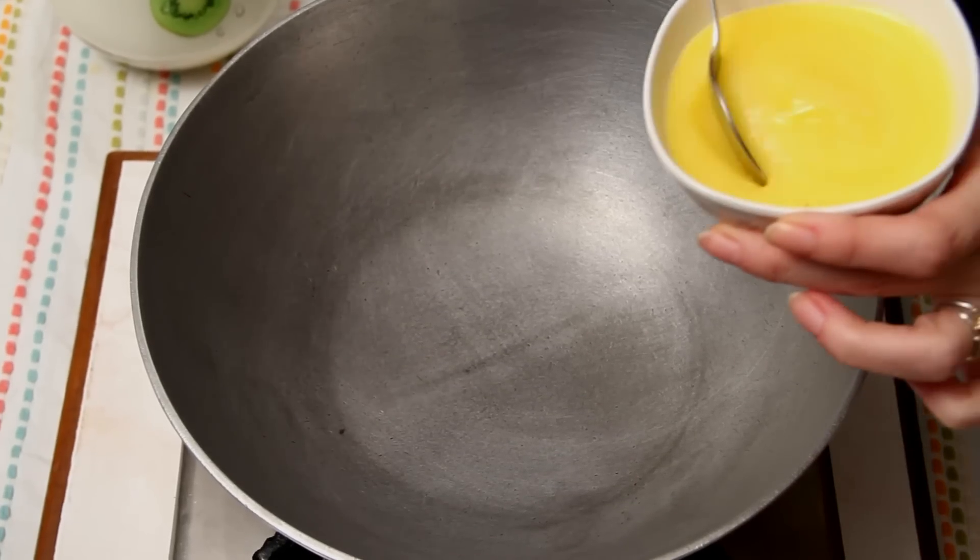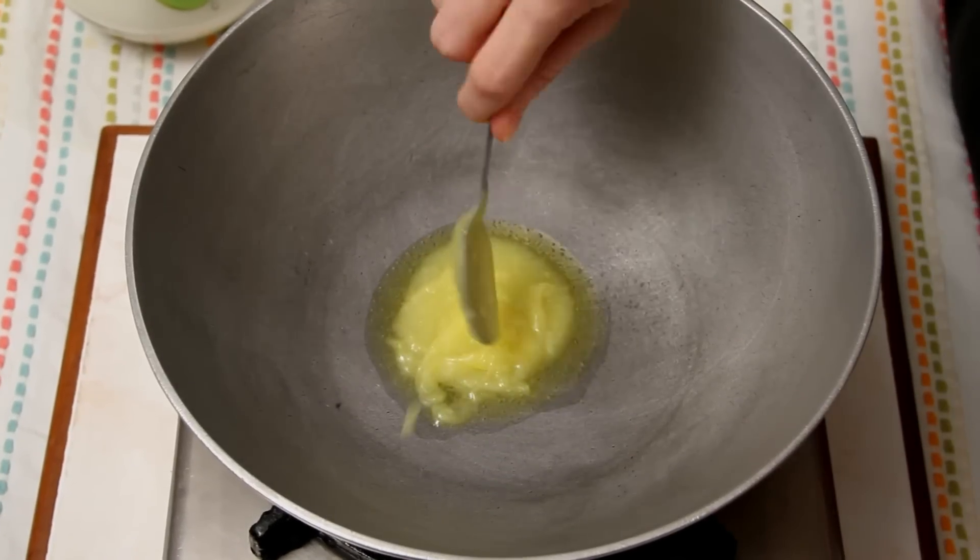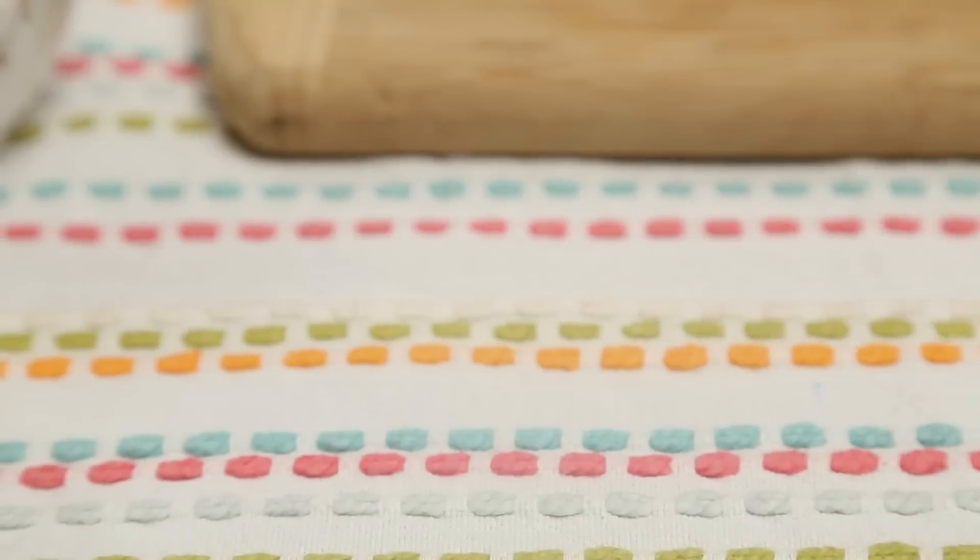I'm going to start with heating some Ghee first. So in a hot pan, around a couple of tbsp of Ghee. Once the Ghee is nice and hot, I'm going to sauté the Lauki that I've grated and lightly squeezed out all the water.